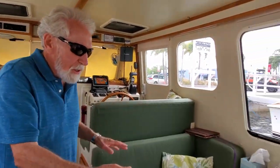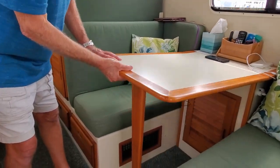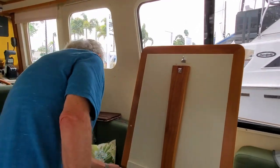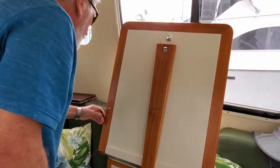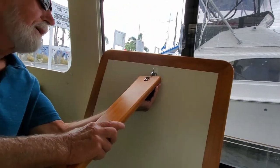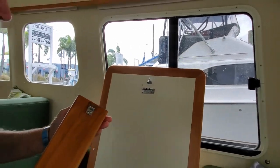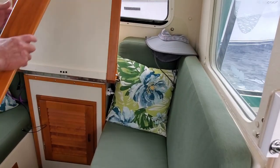Back to the dinette: one of the things about this table is that it very easily folds up out of the way. We have a safety strap here that can go onto it so it can't accidentally fall down. The table leg easily removes — I spent about a year finding this unique hinge that comes on and off. We can store the leg so that if we're making this up into a bed, the leg isn't in your way.